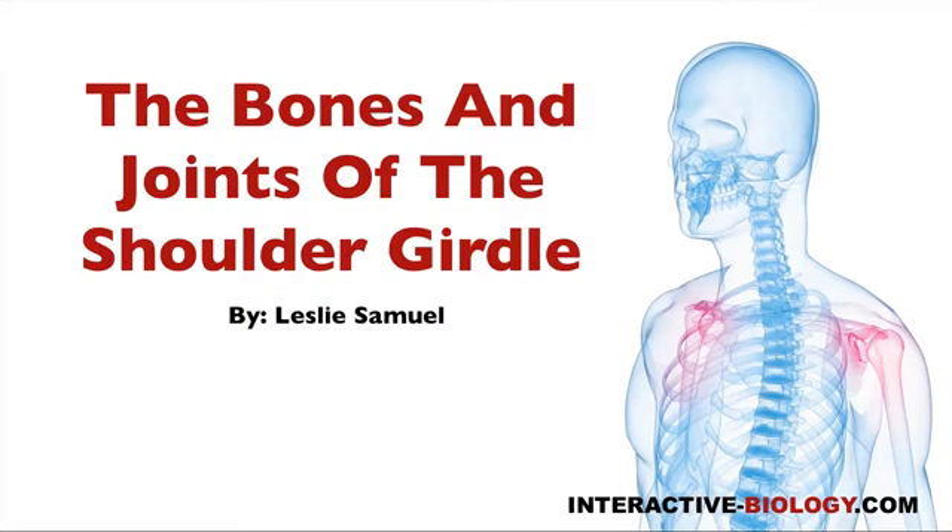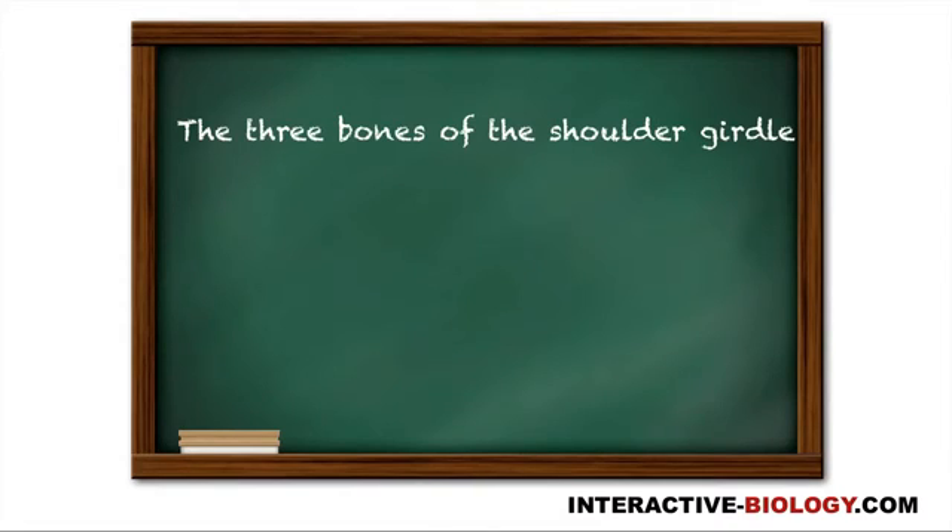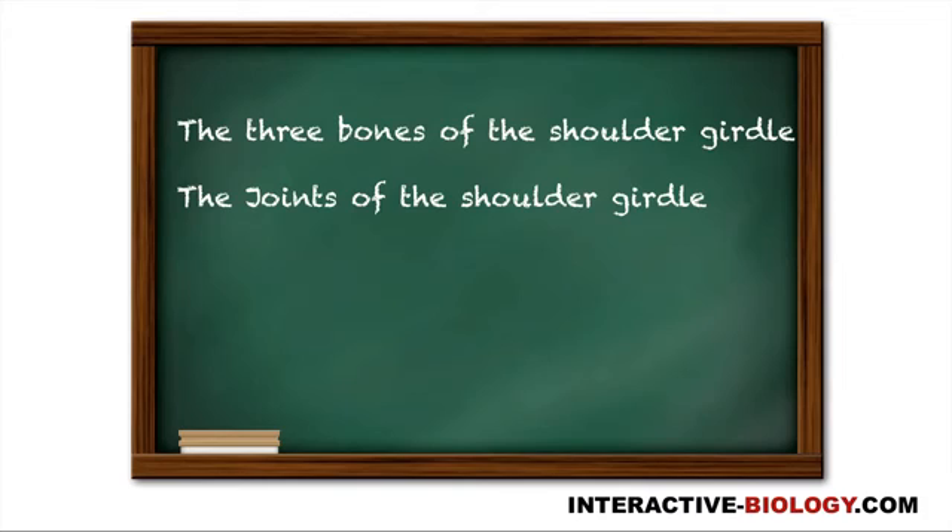Welcome to another episode of Interactive Biology TV, where we're making biology fun. My name is Leslie Samuel, and in this video I'm going to be talking about the bones and joints of the shoulder girdle. First I'm going to talk about the three bones of the shoulder girdle, and then the three joints of the shoulder girdle. So let's get right into it.